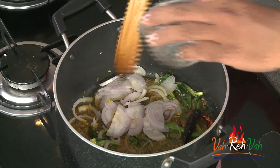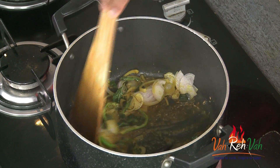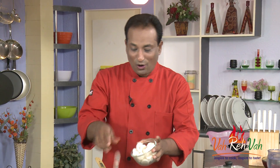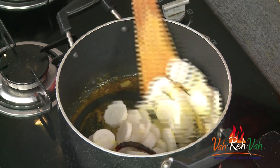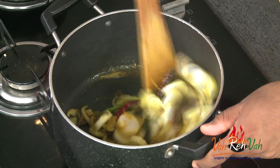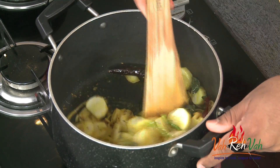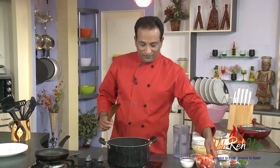Add onion cut into big slices, just a little bit. When the onion sautés a little, add the radish — cut into roundels, that's the way I'm used to eating at home. If the radish is quite fat, cut into halves. Let the radish sauté in the oil for around 2 to 3 minutes.